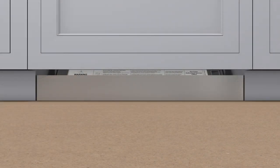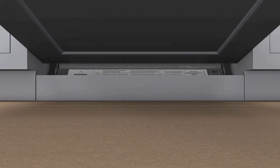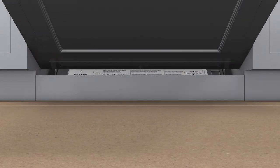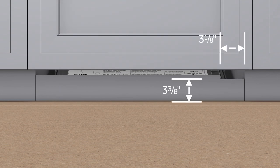A decorative kick plate may be adhered to the existing kick plate. The height and thickness can vary, but the addition must not impede the door panel rotation. Notch the upper right corner of any kick plate exceeding 3 and 3/8 inches in height to allow for air flow.